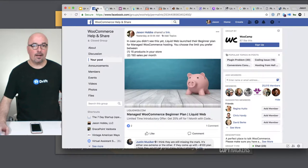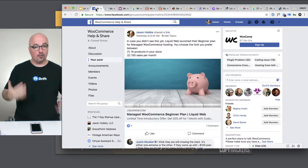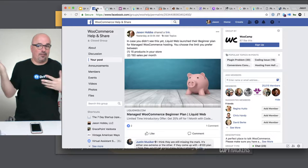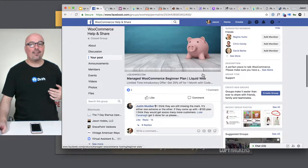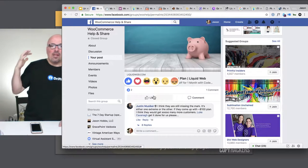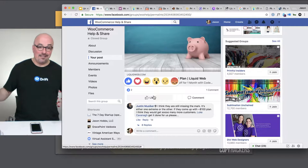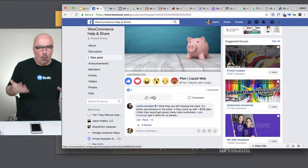So I posted about it — I'm in a WooCommerce help and share group. It's a closed group, but you just ask and they'll typically let you in. I posted about it, and the main reply I got was that they need different pricing. And I completely disagreed. So what I wanted to do was just say, for me, this is a no-brainer.